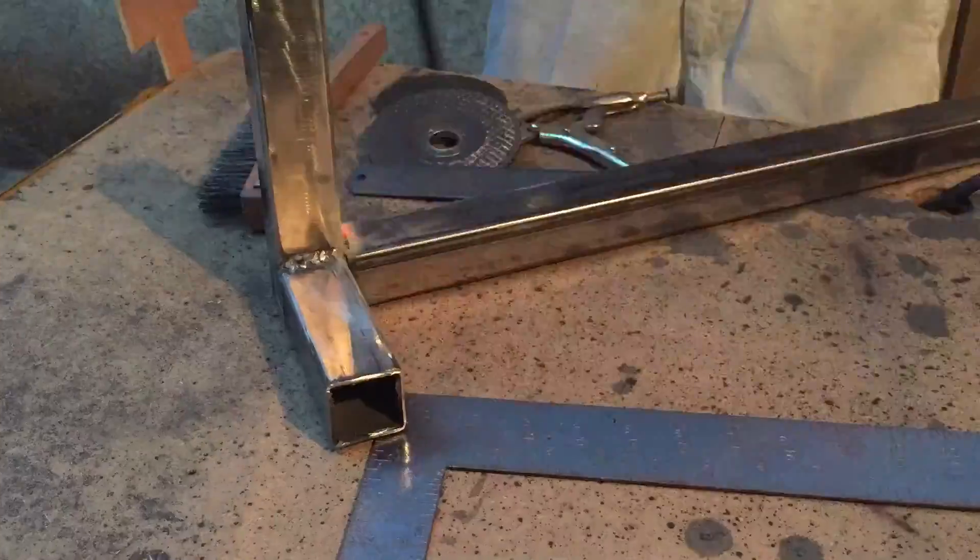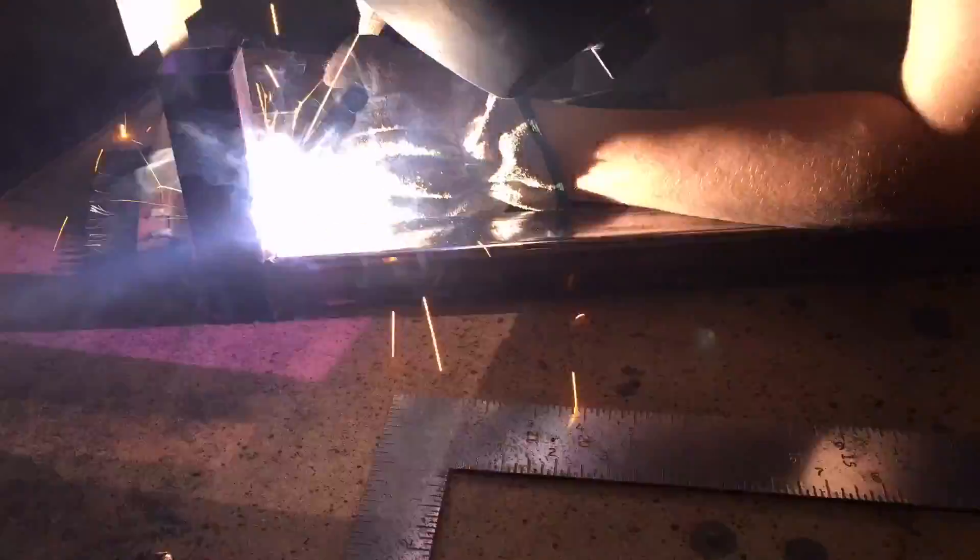I have really improved my welding skills since the last video that I made. I'm really proud of the results that I have been getting. Here's an example of a weld that I did today — it's a thousand times better than last time.